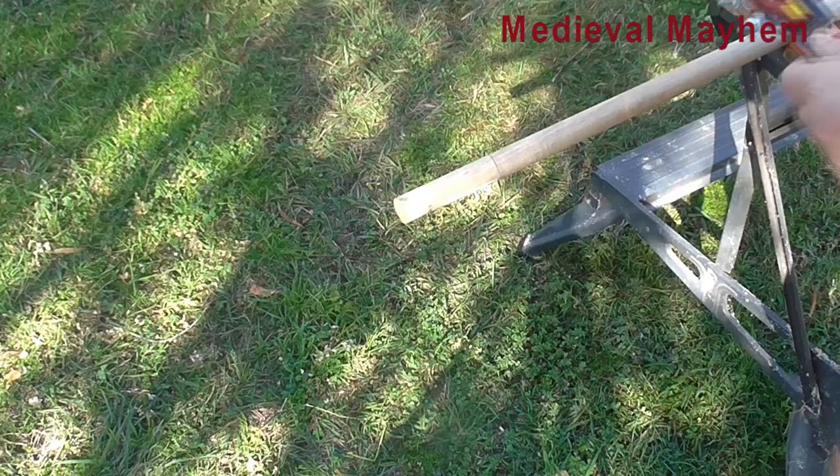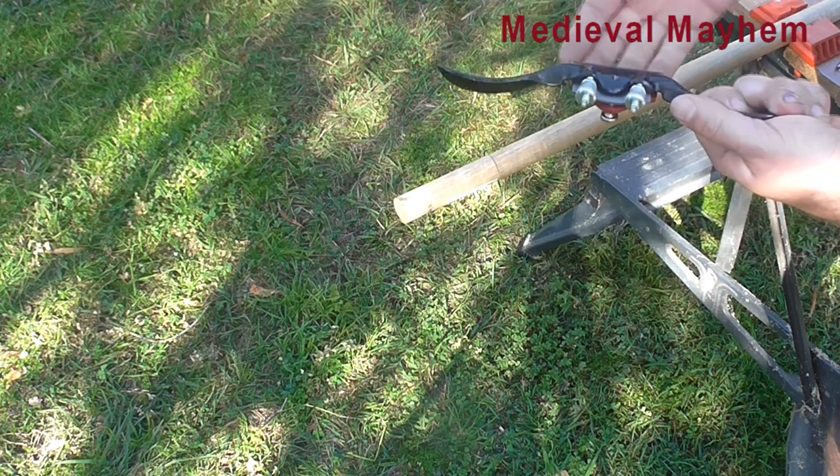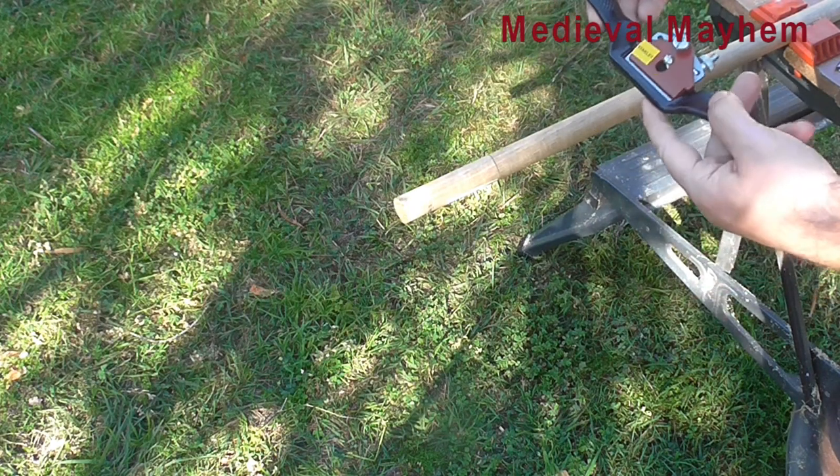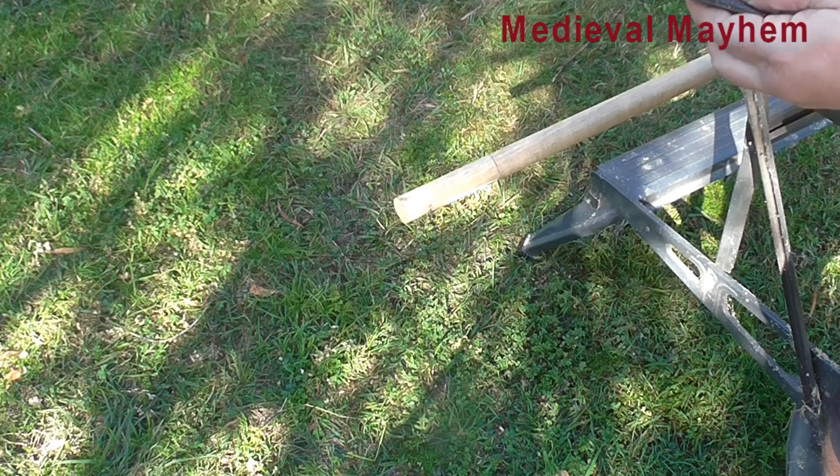So let's mark that out. You can then use something like a plane, or potentially even a knife if you had to, but I'd rather do it the right way.